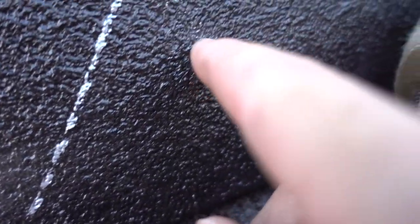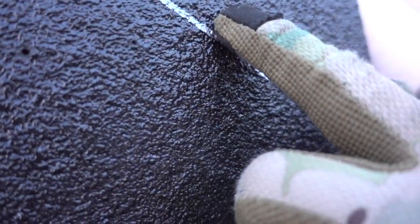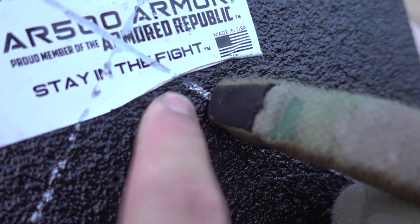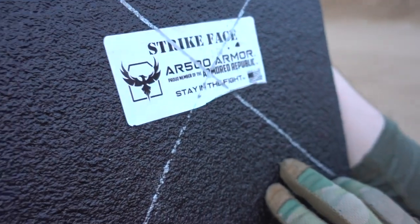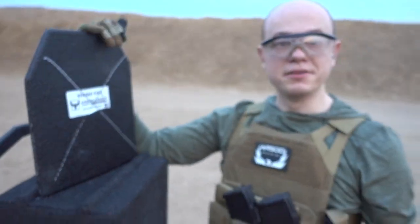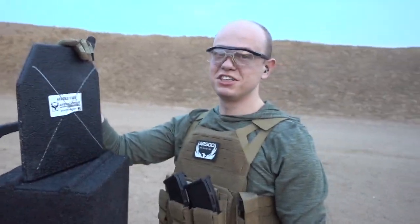There's the .308 hole right here, and there's the AK hit. Maybe right here — that kind of looks like something — and one there, right under the label. So that leaves 7.62x54R. Let's see if the Russians were onto something.